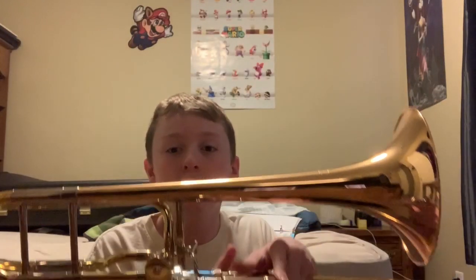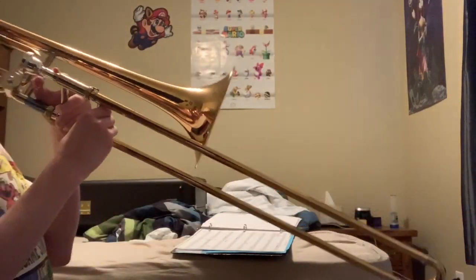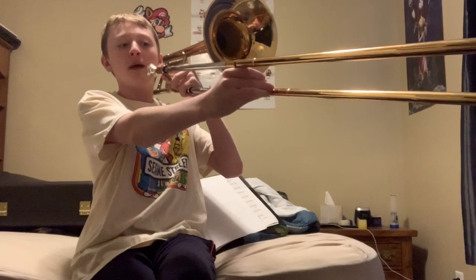I got a brand new trombone! You may have recognized my old trombone, but here is the new one. It is an F-attachment trombone. If you press this little F-attachment trigger right here, instead of going all the way out to a far position, you can just press the trigger and it'll make the same sound.